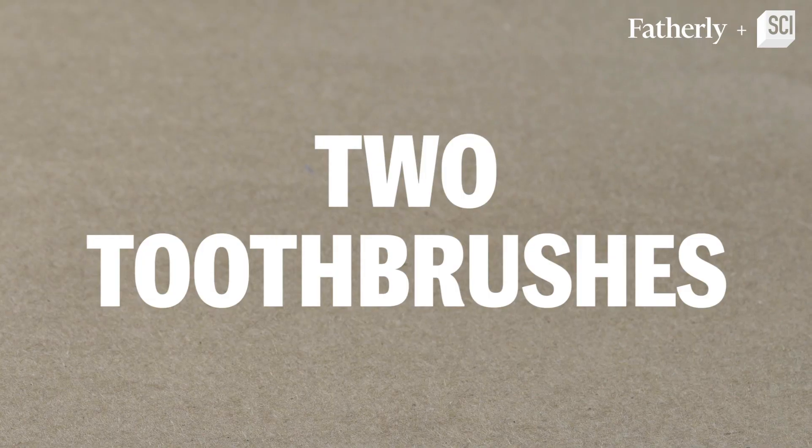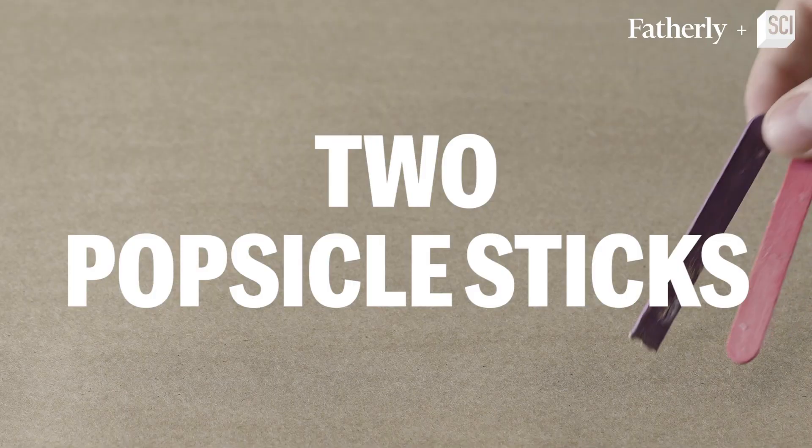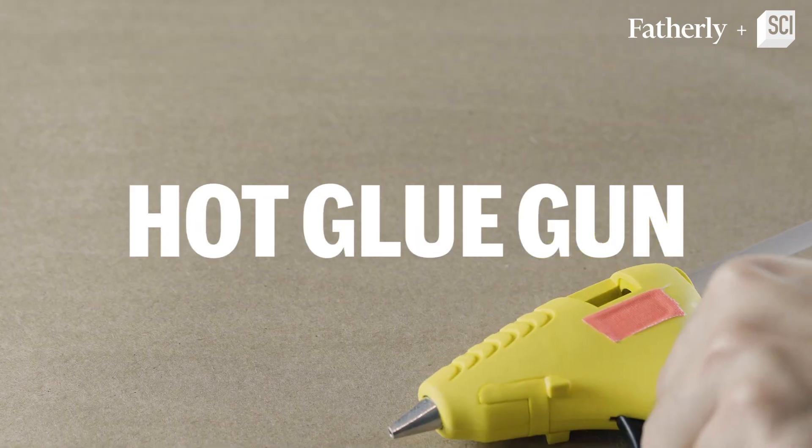Here's what we need: two toothbrushes, a three-volt coin battery, a vibrating motor, googly eyes, a popsicle stick, stickers — or you can use tape if you don't have stickers — and then you're going to need a pair of dykes and a hot glue pen.